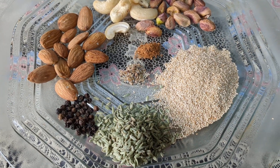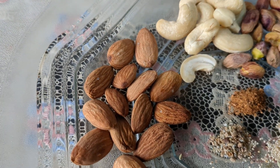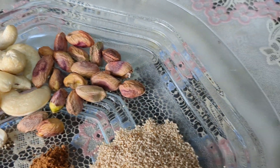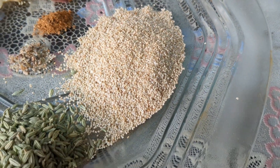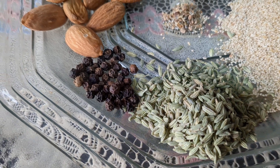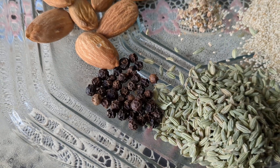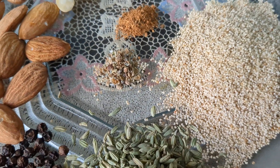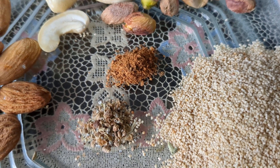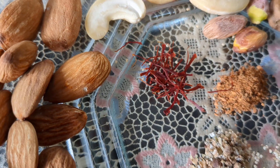These are the ingredients to make Thandai: badam (almonds), cashew nuts, poppy seeds, black pepper, cardamom seeds, cinnamon powder, and kesar (saffron). One can also use additional healthy ingredients.